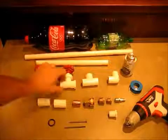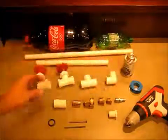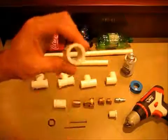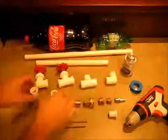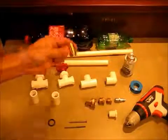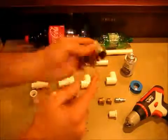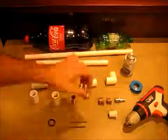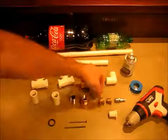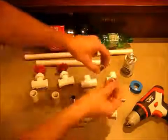Two half inch valves, a half inch T, a half inch elbow. A glue-in to screw-in PVC adapter — you'll need two of those. A screw-in to screw-in male brass adapter. A female screw-in to garden hose adapter. If you're using an air compressor, you'll need a half inch to three-eighths adapter.